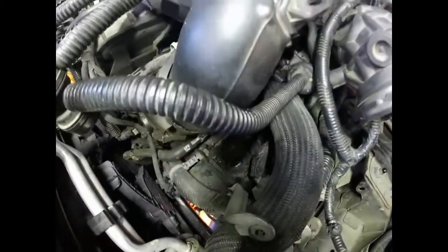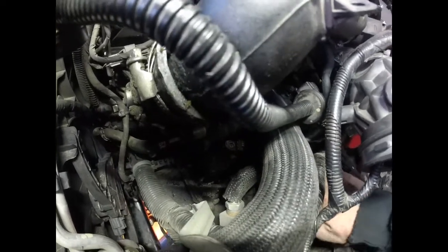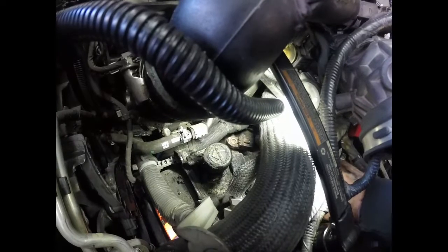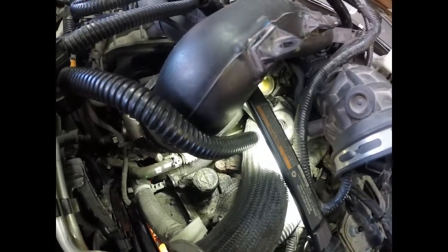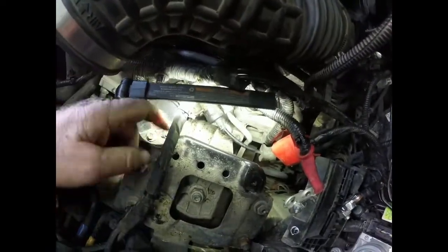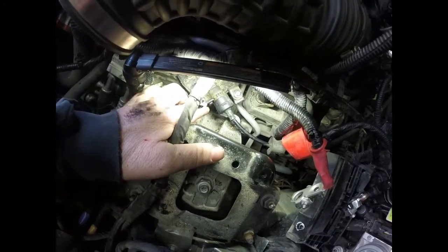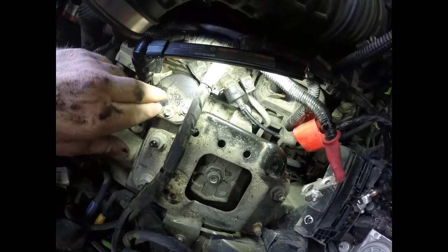Right here where my fingers are — this is where the shifter hooks to your transmission. You have to take something and pry that up and pop it off; it just pops on and off, so don't go too crazy on it. Back here is where the cable bolts in to the bracket — you have an 8mm bolt right there. Take that out and then you have this plastic retainer on the shifter itself with a little hole in it. Pull that back with a small screwdriver once you get the 8mm out and that should come up and get it out of the way. You are removing all this because the shifter cable is in the way of your tools to get to that bolt.